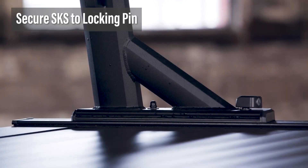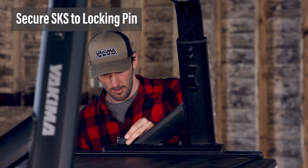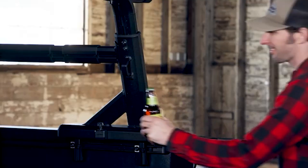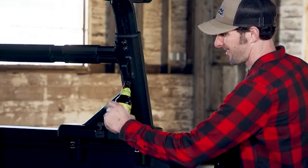Just like that, you're ready to go! Now you can take your SKS lock assembly and secure it to the locking pin, ensuring that none of your hard work can just walk off. The last and most important step: use the bottle opener built into your Outpost or Overhaul towers to open up your favorite beverage and take a well-deserved break.